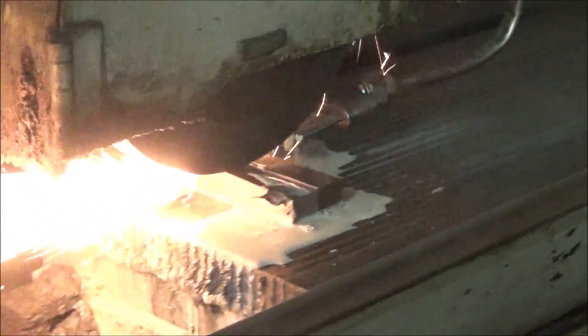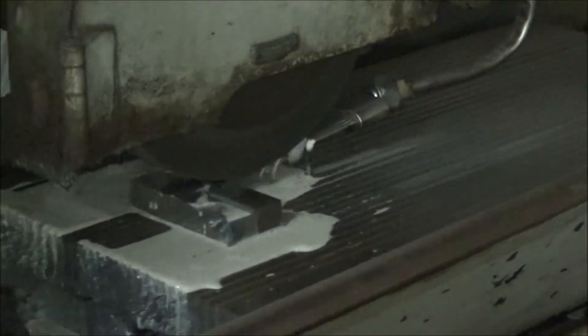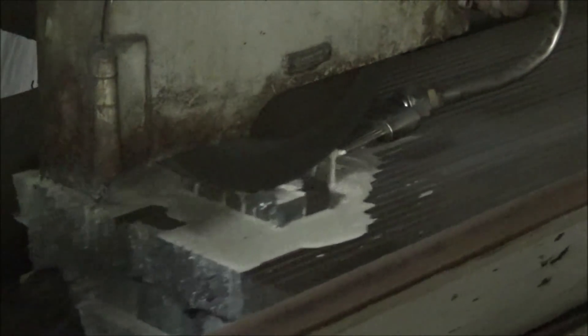Now I'm grinding what will be my body's parallel face. This was a saw cut I did in the horizontal bandsaw, so it's kind of crooked — I need to get it to go just exactly straight, within about 30 thousandths from end to end.